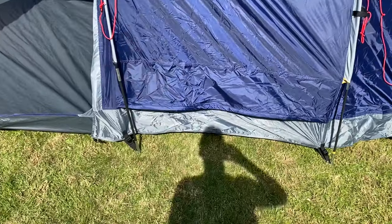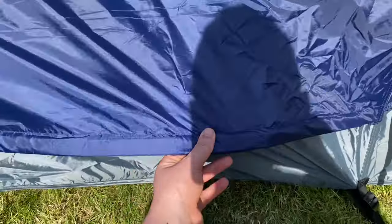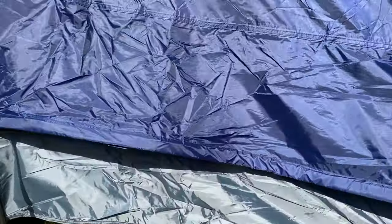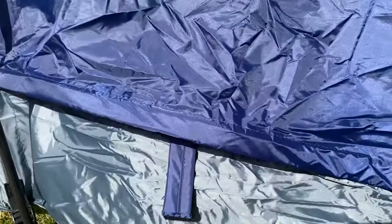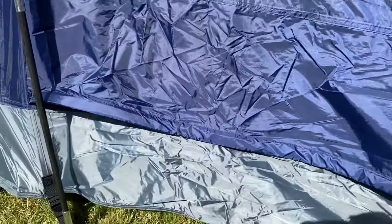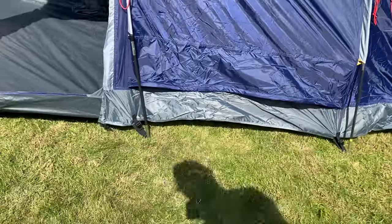I forgot to mention — on the sides here it actually has vents to aerate the tent, which the Sendero didn't have. These bits just pop out so you can have it open or closed, giving you extra ventilation options. That's another really cool feature.